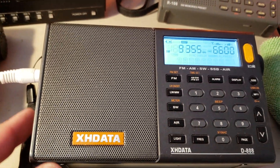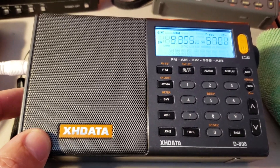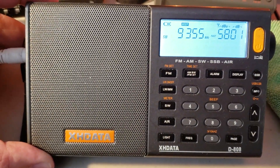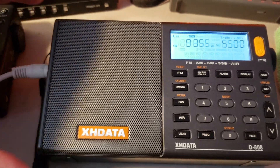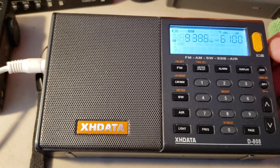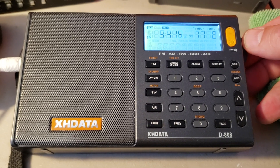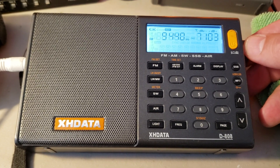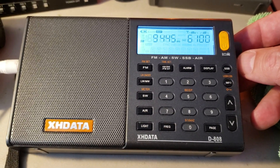It has that characteristic of very fast fading from signals that come in, and really really strong signals all across the board. I was looking at WRMI — Voice of Greece, this is All India Radio, 9445, All India Radio.